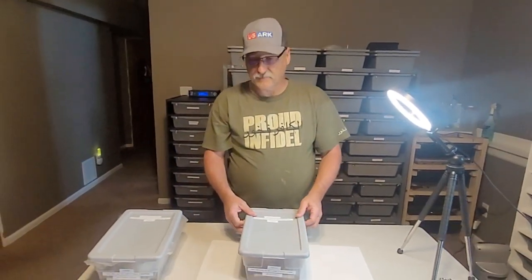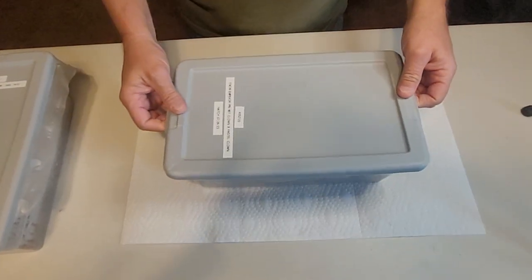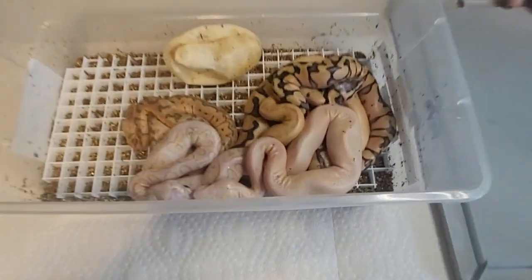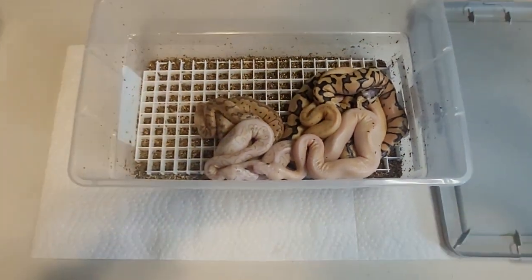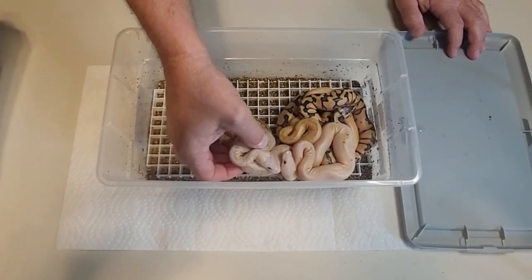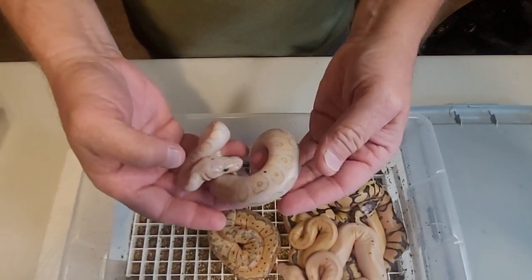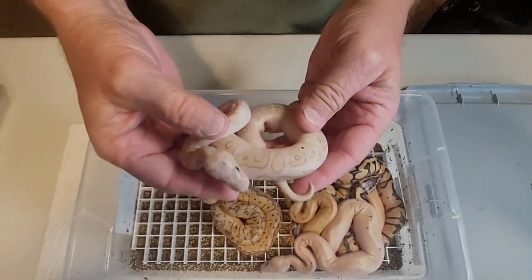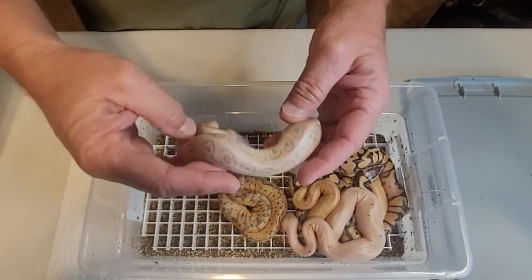They were at 55 for those and 57 for these. They're all out already. We let four of them pip and then we cut the last couple. As you can see, we've already looked at these — some big babies. We started with this one yesterday. It was 86 grams. This proves out our Het Clown male. We had him DNA tested from Rare Genetics, Inc. He came back as positive for clown, but this definitely proves him out now — visual clown.